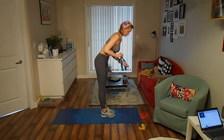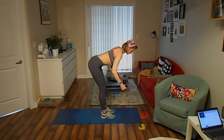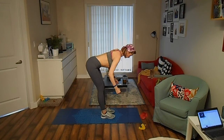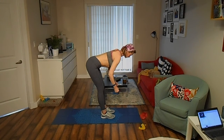Place a mini band around your wrists. Stand with your feet hip-width apart and your knees slightly bent. Hinge forward at your hips and raise both arms out to the sides as you squeeze your shoulder blades together. Keep doing it for 30 seconds.